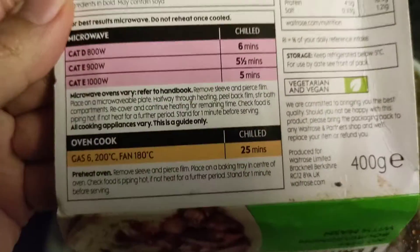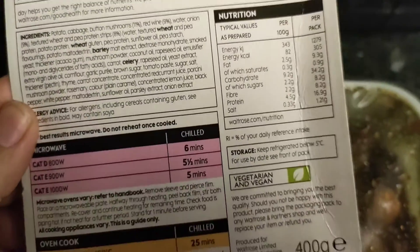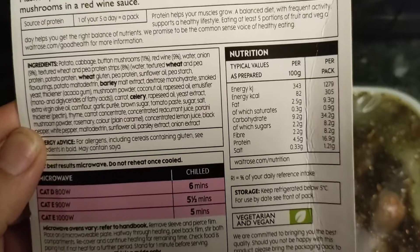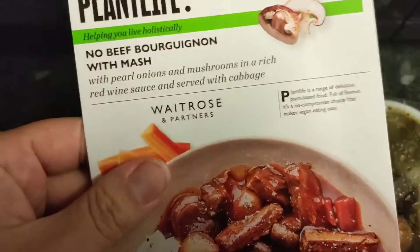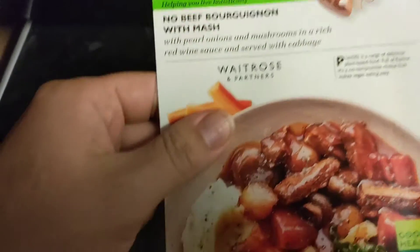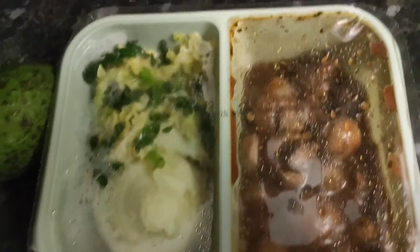It's only six minutes in the microwave — you can put it in the oven if you want. The pack contains 305 calories, which is pretty good. So it's only a 305 calorie meal. You can see the mashed potato and the cabbage on one side. That looks really nice. I'm going to put it in the microwave because it's a nice quick meal.